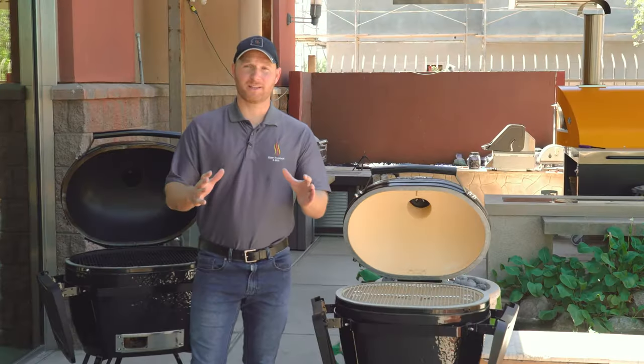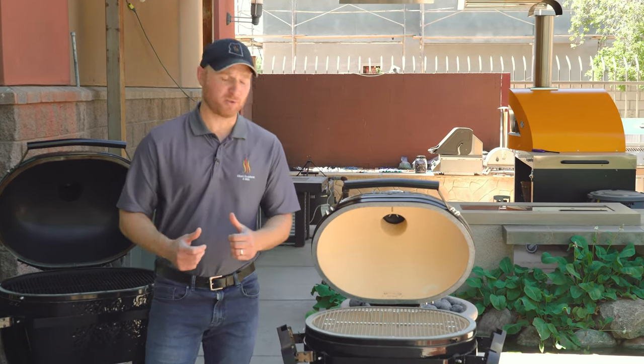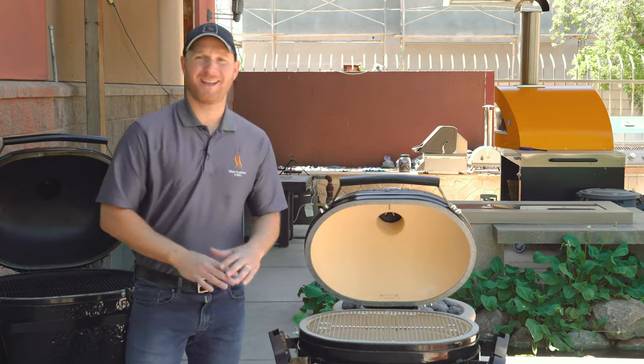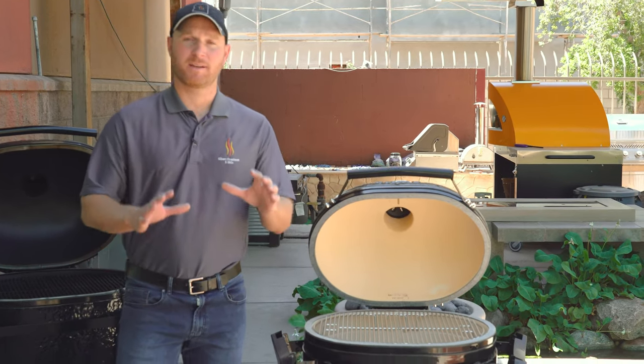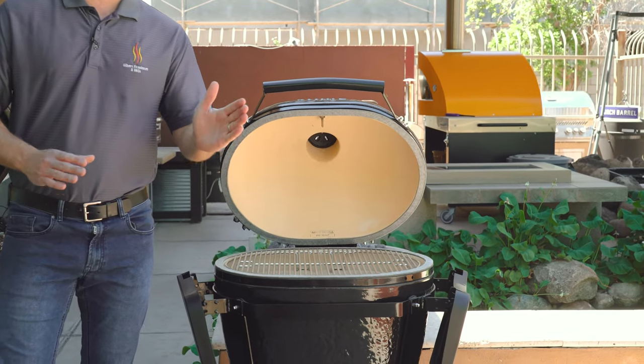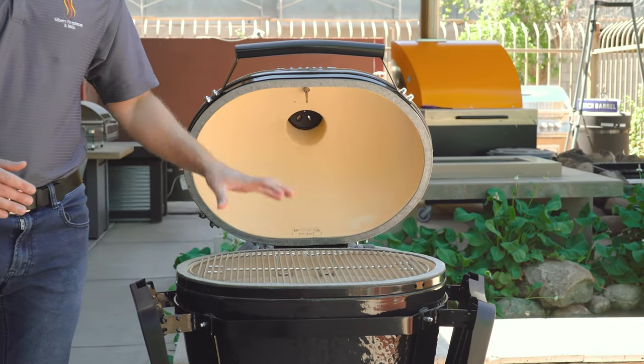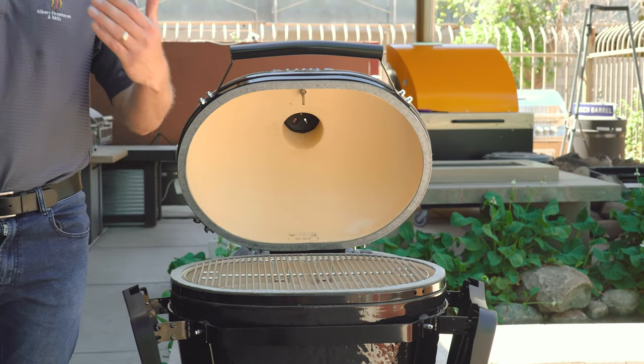Very impressive. To set the Primo up for direct grilling, you simply remove both of the deflector plates, place in the regular cooking grates, and set the temperature of your cooker. The temperature range on these Primo smokers goes down to 200 degrees and up over 800 degrees — so it's excellent for searing, making it a great grill as well as a smoker.